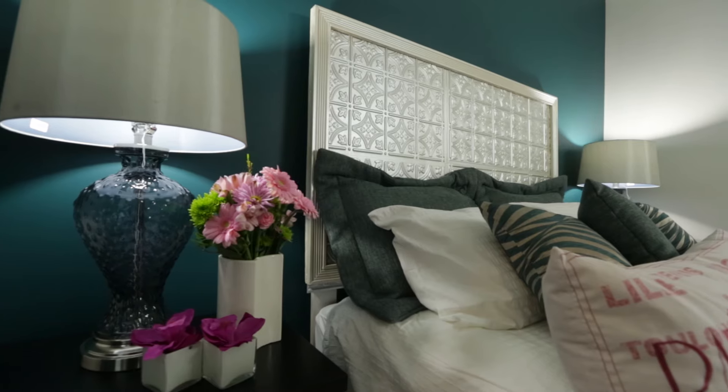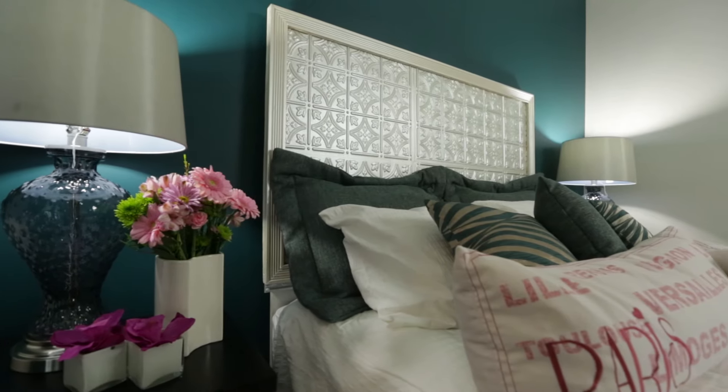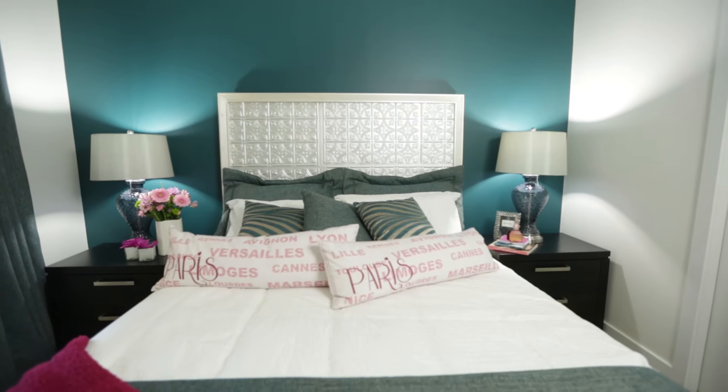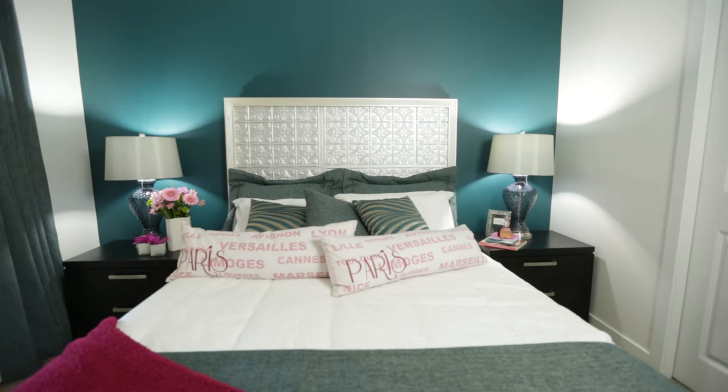Today we'll be featuring a DIY faux tin headboard. It's about a skill level 6, which means some power tools are required, and you can count on a half day project. Show stopping headboards are everywhere these days — I constantly see them on my shopping trips. They're a great way to ground a space, give you a focal point, and show some personality. Today I'll show you how to make a DIY tin headboard for a fraction of the cost that you find at big furniture stores.